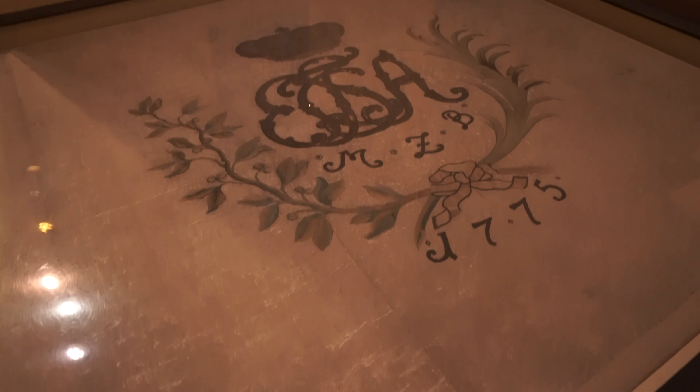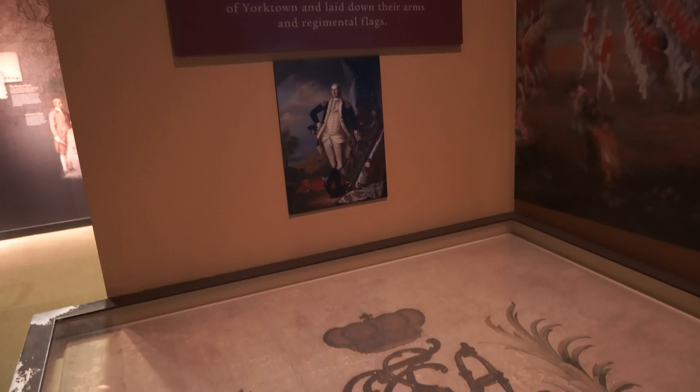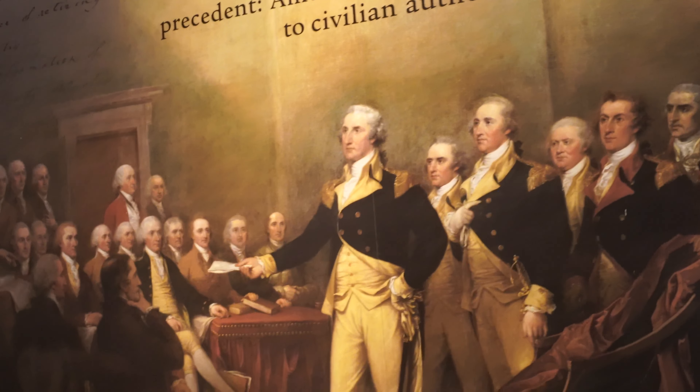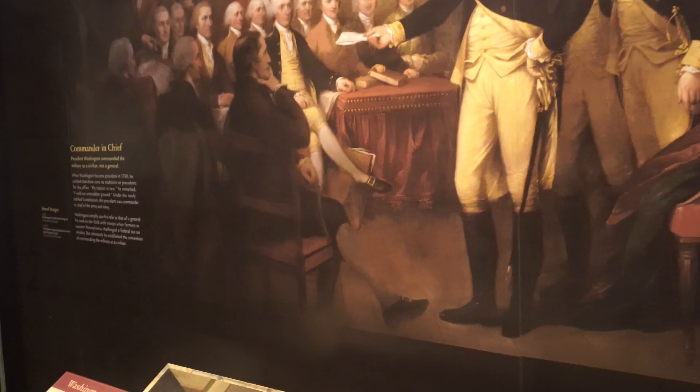Here's some surrendered British colors. We recently have two terms as thanks to Mr. Washington here. And this was his sword.